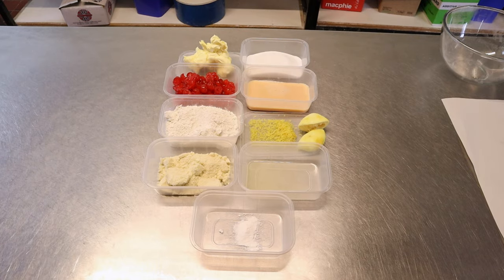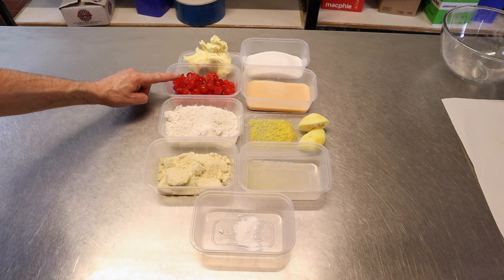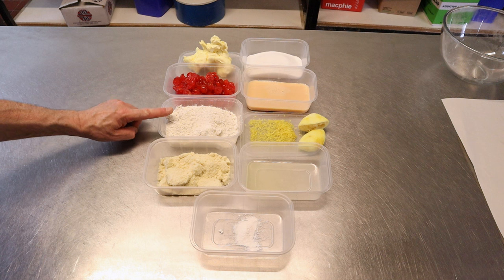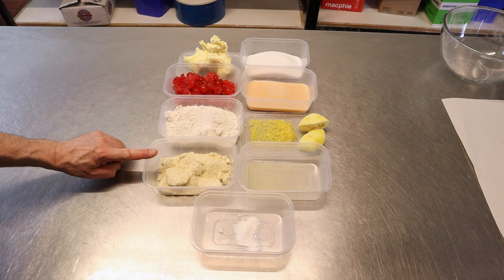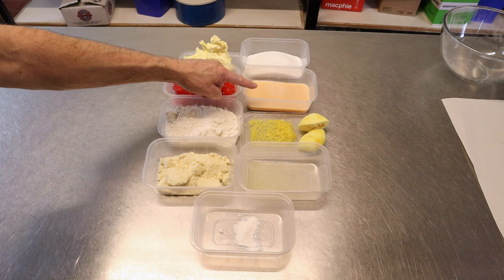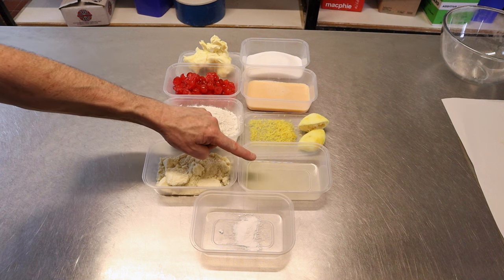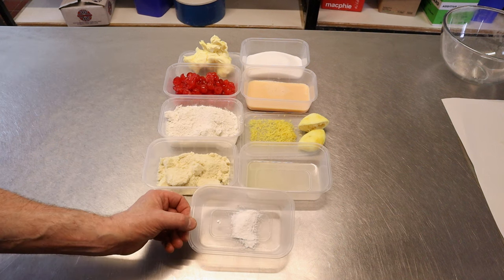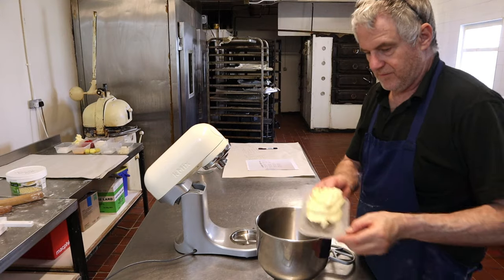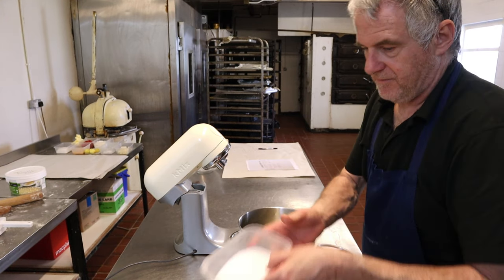For your recipe you want: 200 grams of butter, 250 grams of cherries, 200 grams of plain flour, 85 grams of ground almonds, 200 grams of caster sugar, 175 grams of egg, grated rind of a lemon, lemon juice, and 5 grams of baking powder.